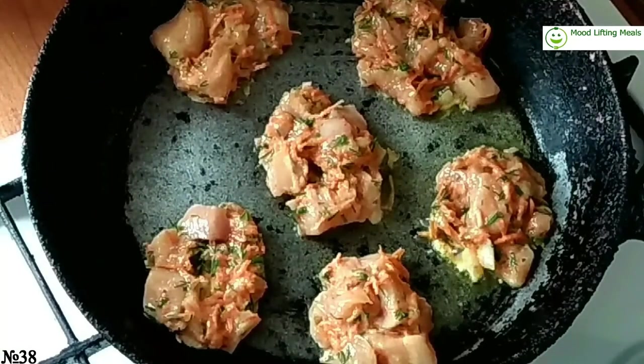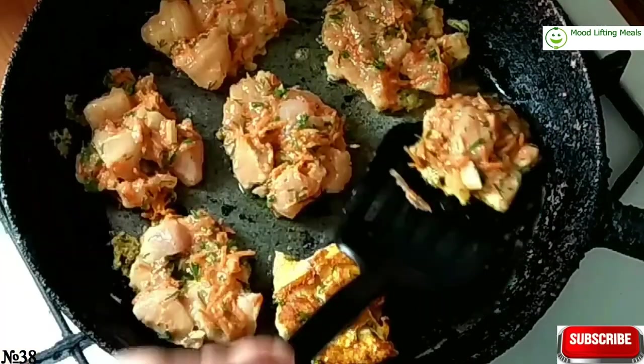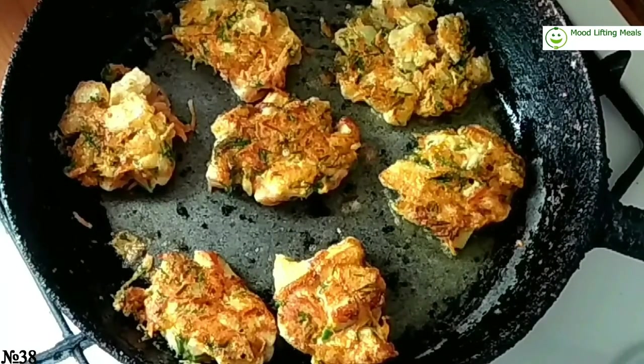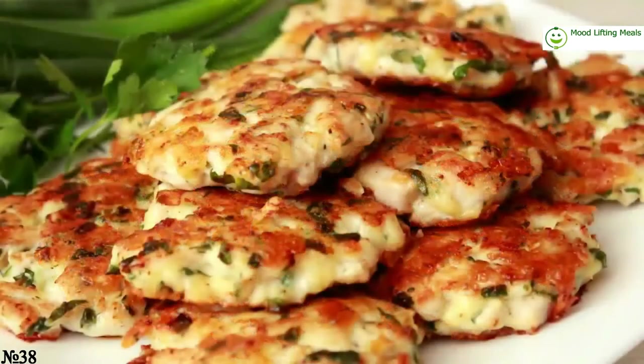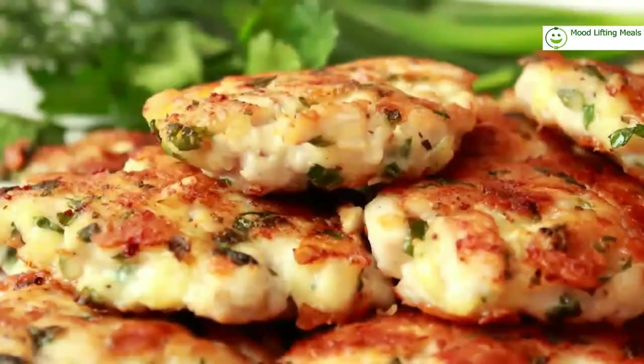Make your own delicious chicken schnitzel at home in under 30 minutes — a quick and easy recipe! Top simply with parsley and lemon, or serve atop an oversized salad. Thank you for watching my video, hope you like it — see you soon, bye-bye!